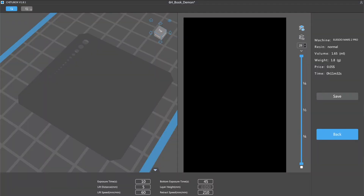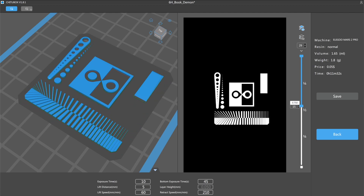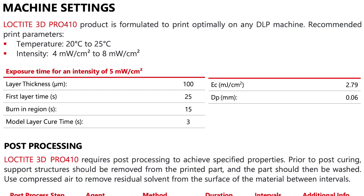The first step of testing out this material is to make a resin validation print. This will let us dial in our settings so we can find a good compromise between high detail and fast printing speed. Loctite has some published parameters for using this material, but I didn't think it would be a good fit for the machine that I'm using, which is an Elegoo Mars 2 Pro.